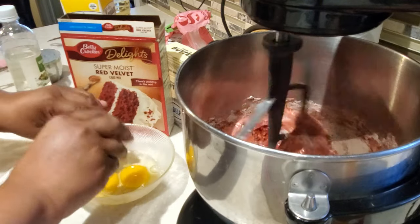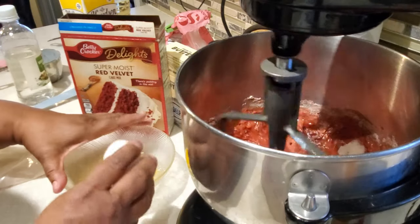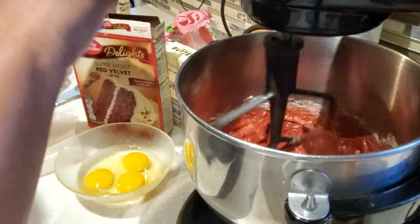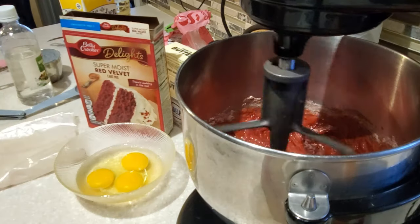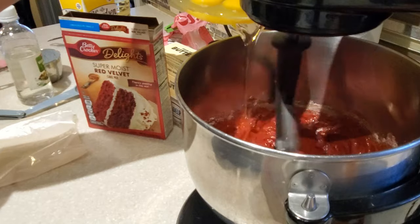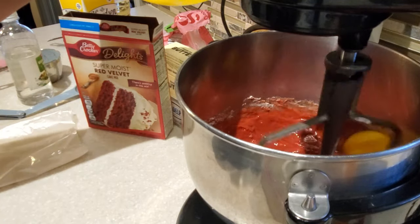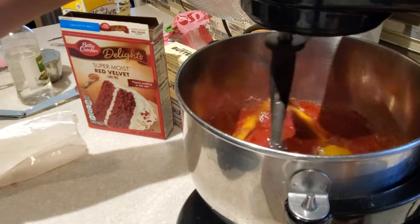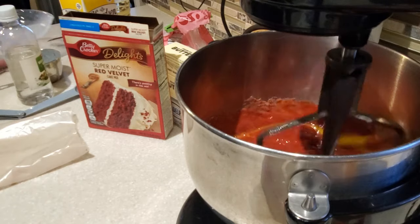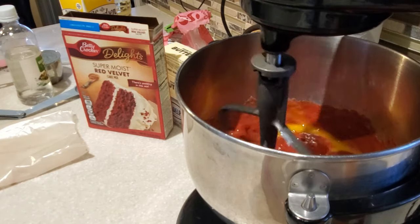That buttermilk is going to make our cake nice and moist and taste like we made it from scratch. Trust me, one teaspoon of vinegar is all you need and it does make a difference. Now we're going to put in three eggs that were at room temperature, adding them one at a time. I got my mixer going prior to adding the eggs, which were the last ingredient we added.